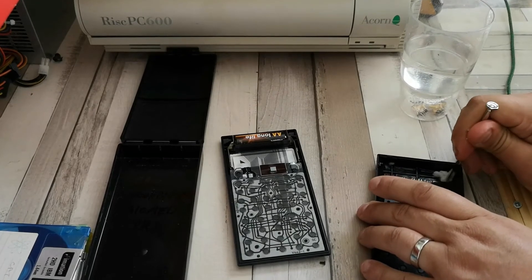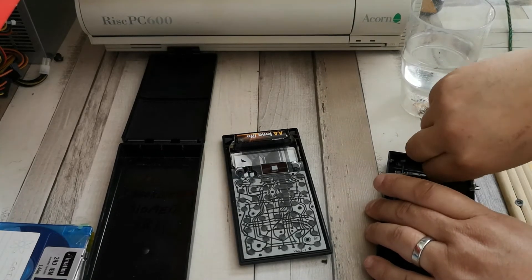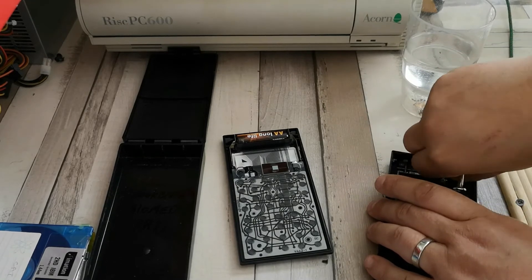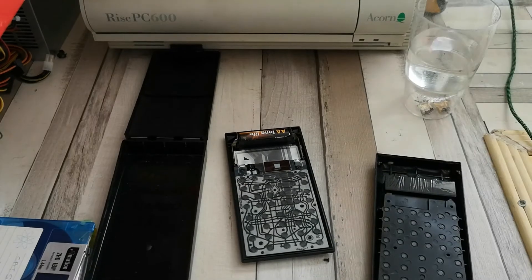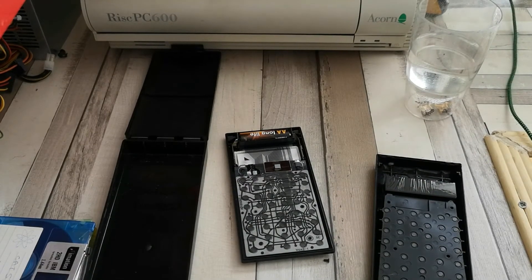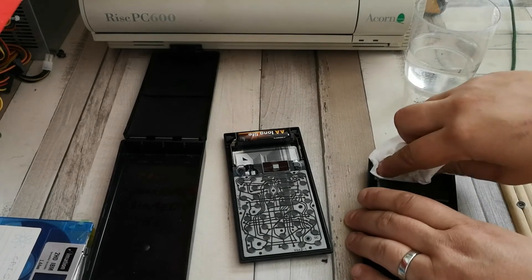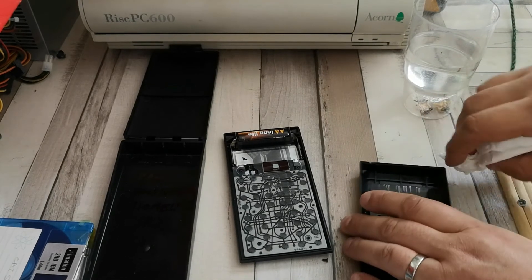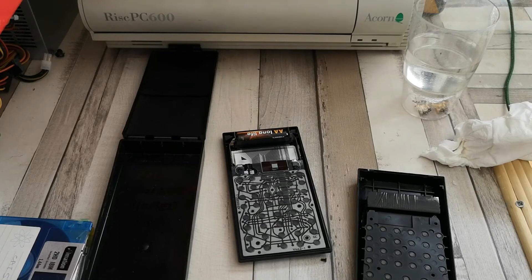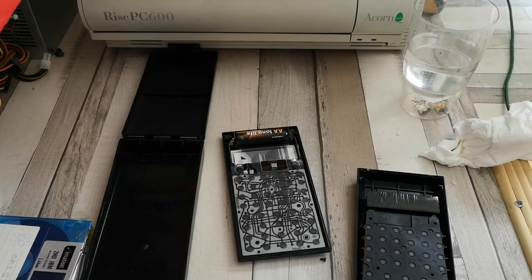Let's use a screwdriver just to get in there a little bit and get some of those crystalline deposits out. Don't be like me - use PPE. That's what I'd say about not using gloves. Another little wipe out with the tissue just to get rid of that excess vinegar, and then a final wipe down with the isopropyl alcohol.